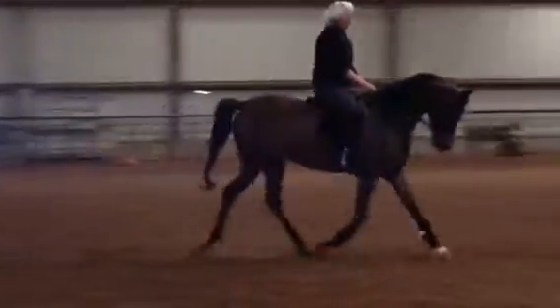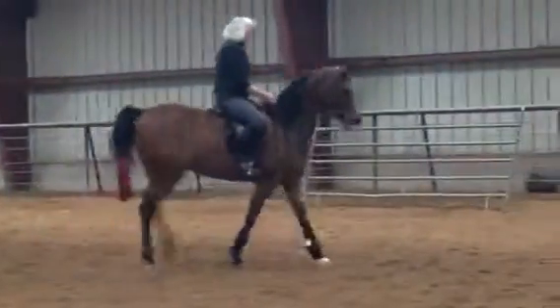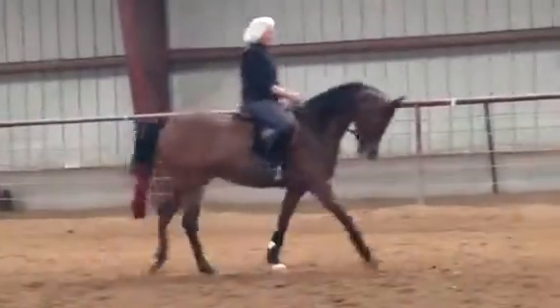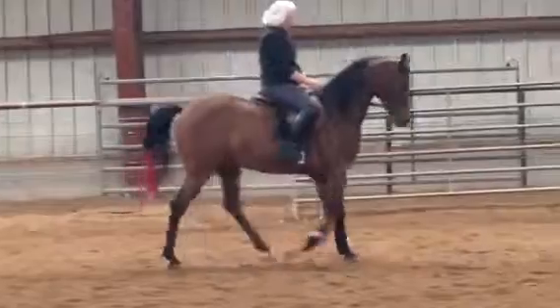Good, now down to a walk. Good, now down to a walk.